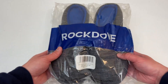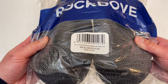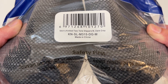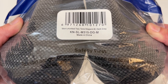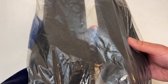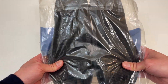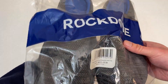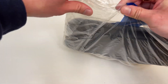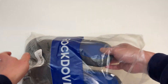Let's go everyone! Today we're unboxing these Rock Dove men's slippers. These are men's knitted two-tone slippers, size medium in dark gray. I actually have these already but I made the mistake of putting them in the washer and dryer to clean them and it tore them apart. So definitely don't recommend putting these in the washer and dryer. Got a new pair because these are so comfortable and I wanted to show you all what it's like to unbox these.